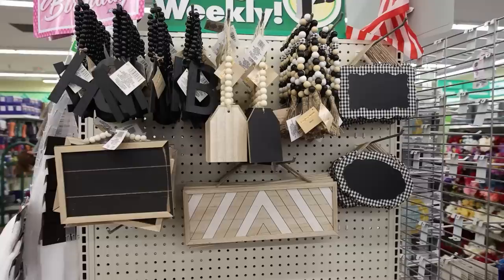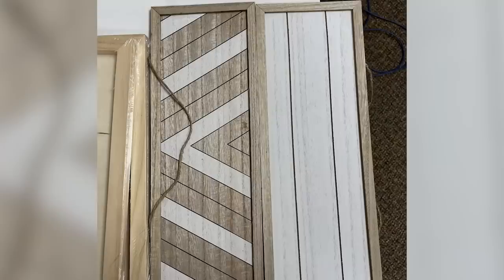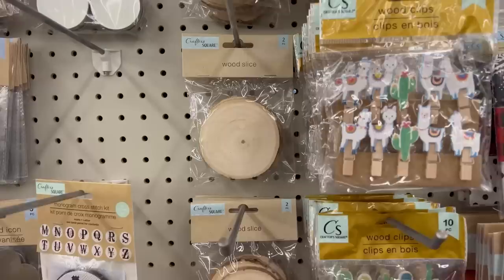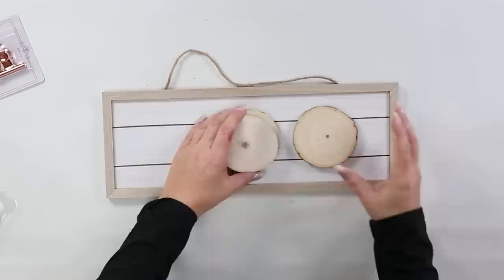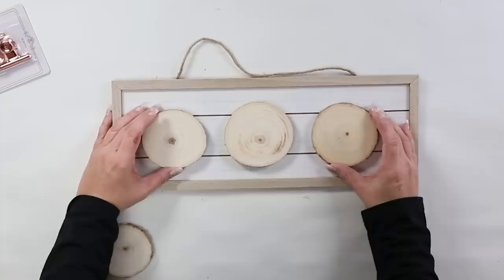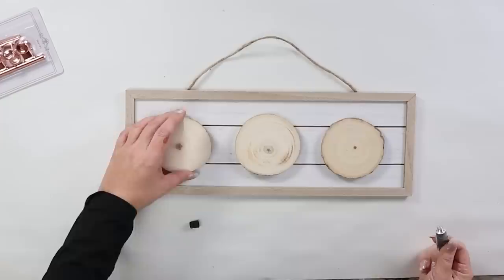Dollar Tree has a new line out for spring called their Farm Line. We got to our Dollar Tree when they were putting these items out, so I'm hoping you can find some of them. They had these long boards — almost like a shiplap board — that I thought were really cute. They also have two-packs of wood slices, which I've been waiting forever for Dollar Tree to carry. I picked up two packs of the wood slices, and another item I bought recently are rose gold clips. I thought this would make a really cute wall hanger for children's art or pictures. I'm going to start placing the wood circles onto my board — they were different sizes, so I had to figure out which ones worked best. To make it really sturdy, I'm using E6000 instead of hot glue on the back of the wood slices and pressing them down to the wood.